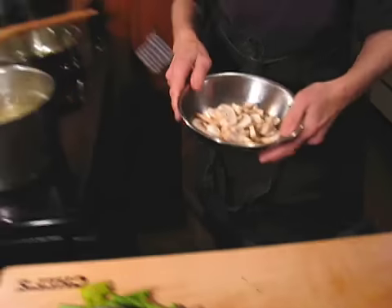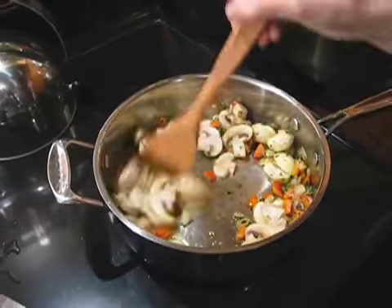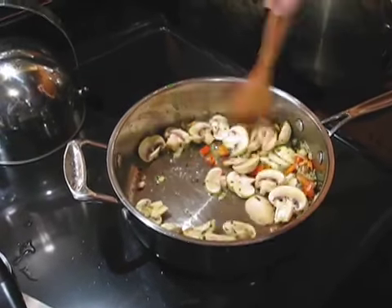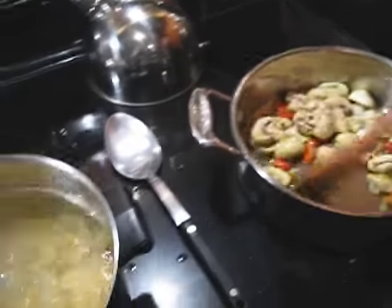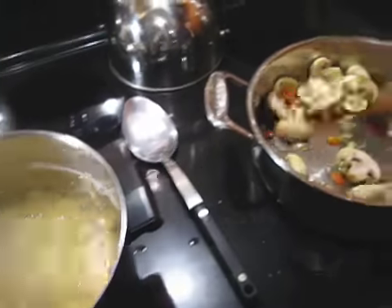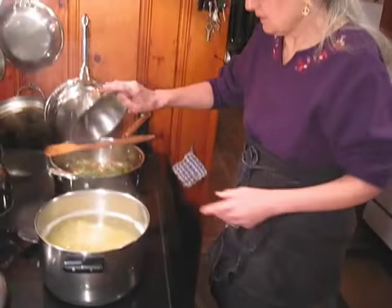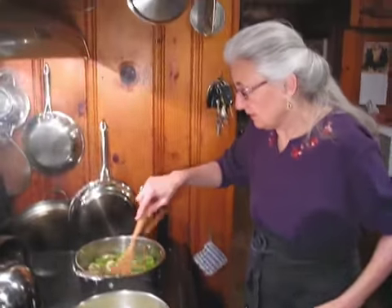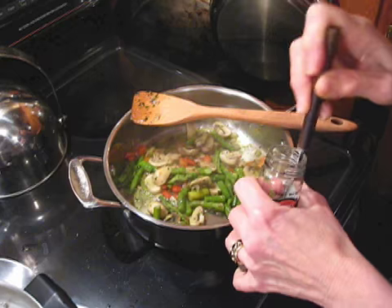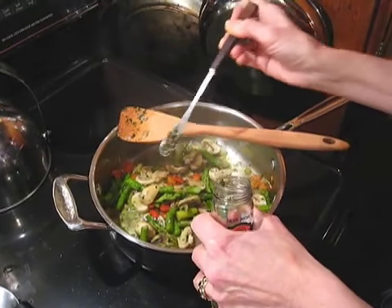Now I'm going to add the sliced mushrooms and continue to sauté while the pasta is cooking. Then add the asparagus. Now I'm going to add some capers.